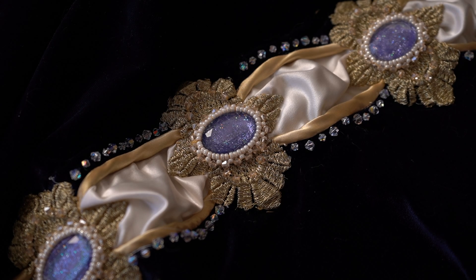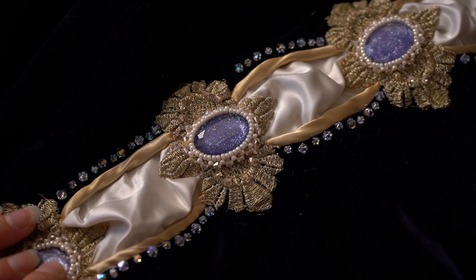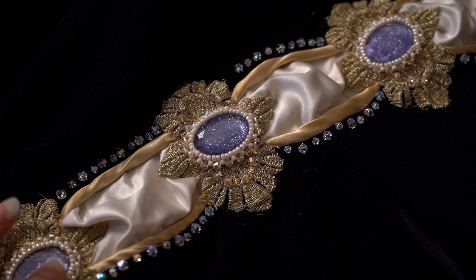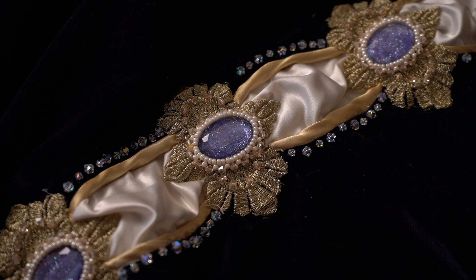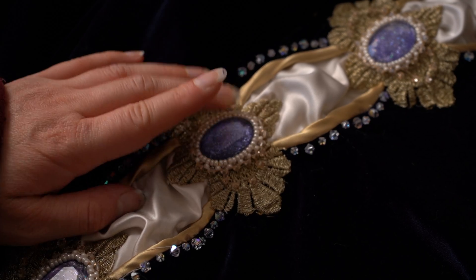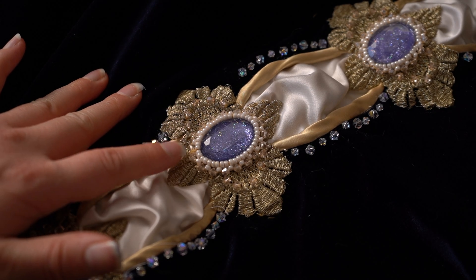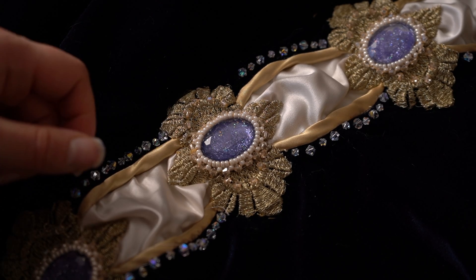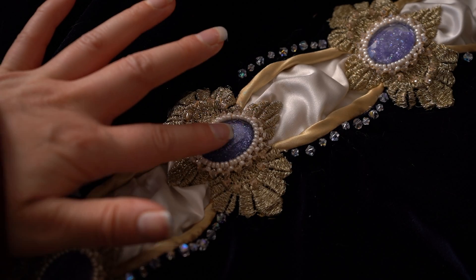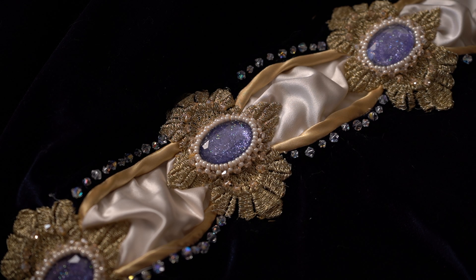And that's pretty much it. That was the whole process of casting the mold, casting the resin, painting them, beading them, and attaching them to the dress. I am hoping this glue will hold — I chose glue because I thought it would be a little cleaner than trying to stitch it on. I was worried that if I stitched these on the stitching would be visible around the beads, but I'm not sure the glue is holding very well. So I'll give an update in the skirt video on whether the glue actually held once it was cured.